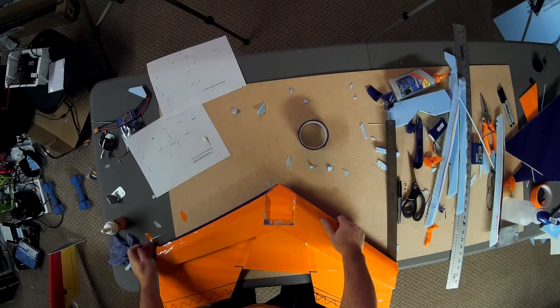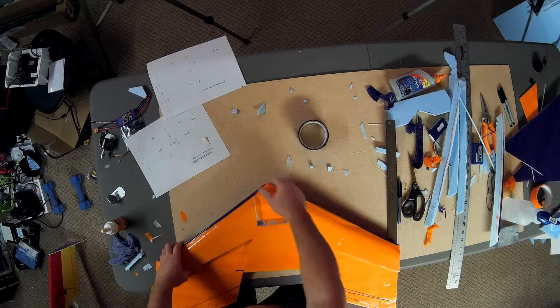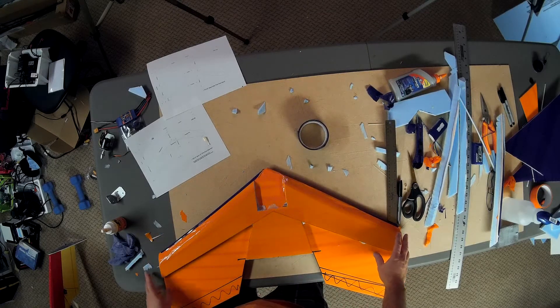We're almost ready to mount some electronics. I'm going to shut down the cameras and do a little bit of cleanup first.